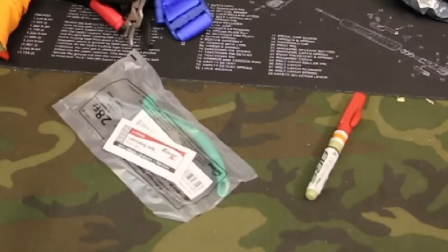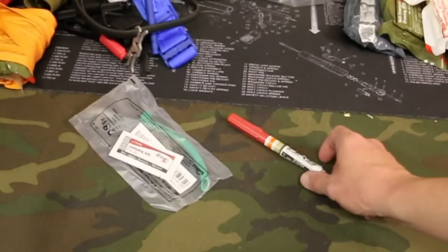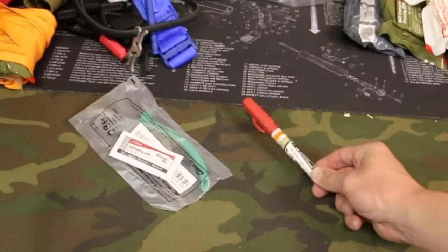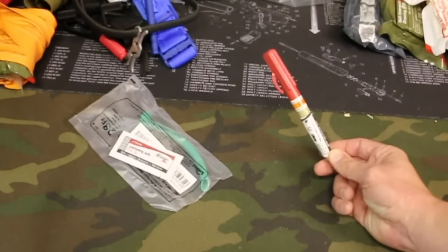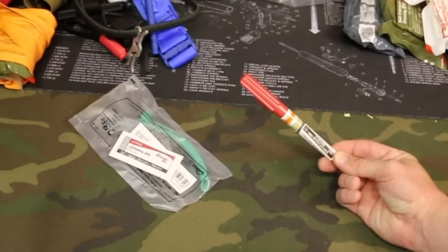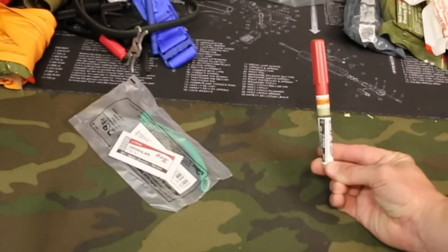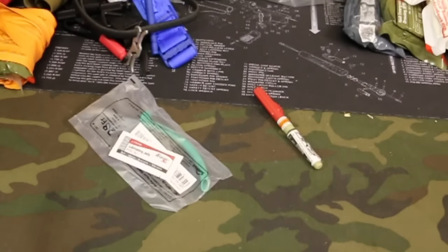Two other items you can look at adding to your trauma kit: an NPA. This is going to protect someone's airway when they're not conscious and their tongue is falling back onto the throat. It inserts without hitting the gag reflex and protects the airway. Another thing you can add, if you have the training, knowledge, and availability, is a needle for your trauma kit. This is a pull-to-compression needle that will relieve a tension pneumothorax, which is life threatening. But this takes training — if you screw this up you can be held liable. Make sure you have the training and are legally allowed to carry this.